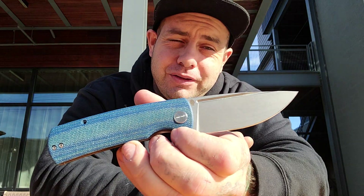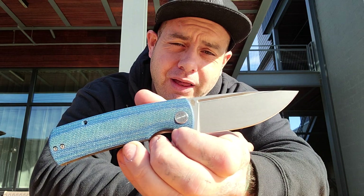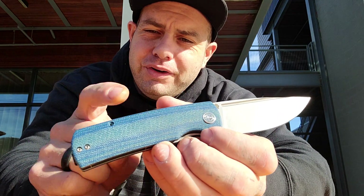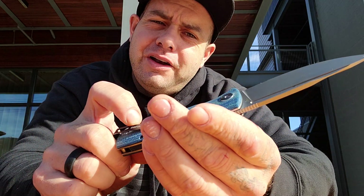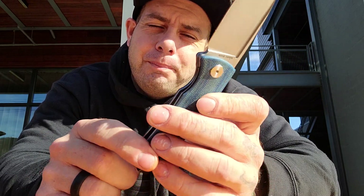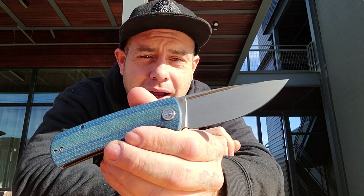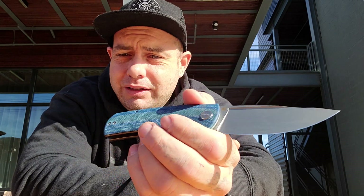It's got an awesome classic drop point blade shape — love the blade shape. No thumb studs, it's got a fuller. That works great. It's also a front flipper. Blue Micarta handle scales, I'm sure they come in other flavors. A Micarta backspacer, milled stainless steel liners. The knife is a liner lock — looks like it's about 50% lockup. Böhler K110 is the blade steel. If you guys don't know about Böhler K110, it's essentially the equivalent of D2 steel.